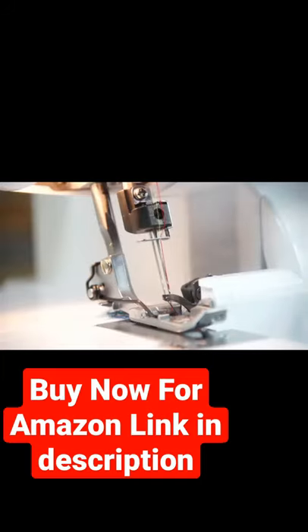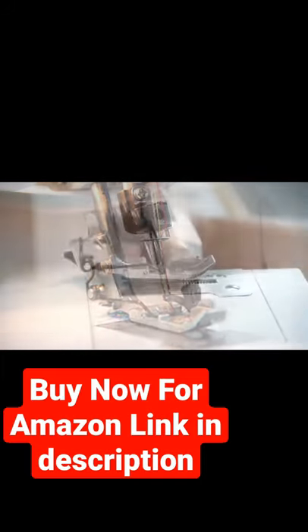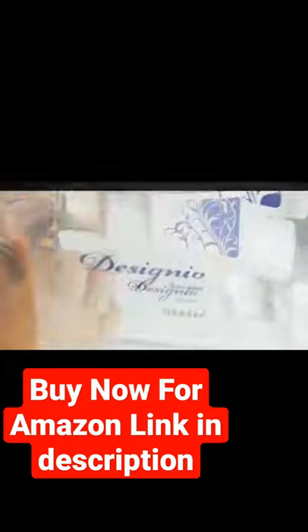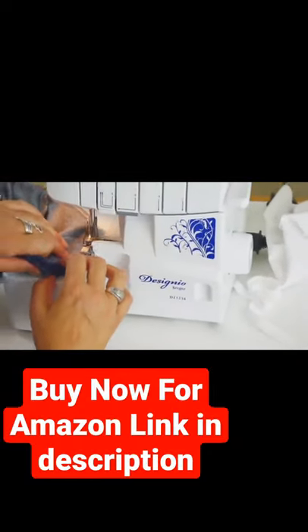With both a 3- and 4-thread configuration, this tool utilizes differential feed for better stitch quality on a wide variety of fabrics, designed specifically to cut and finish garments quickly and with ease.